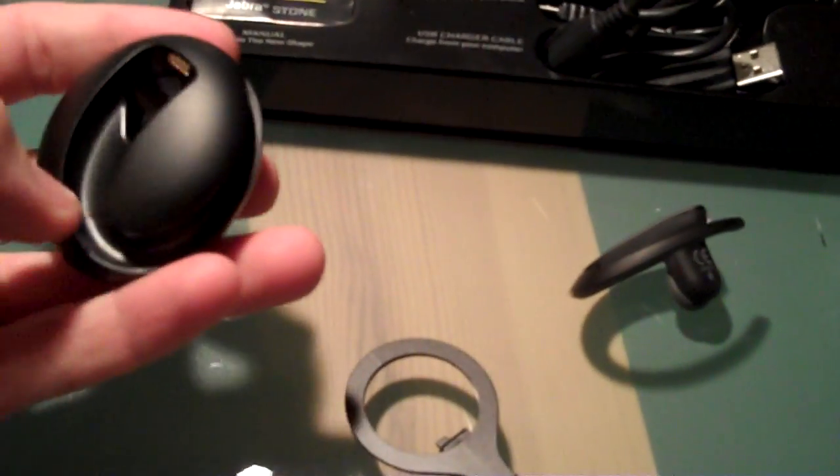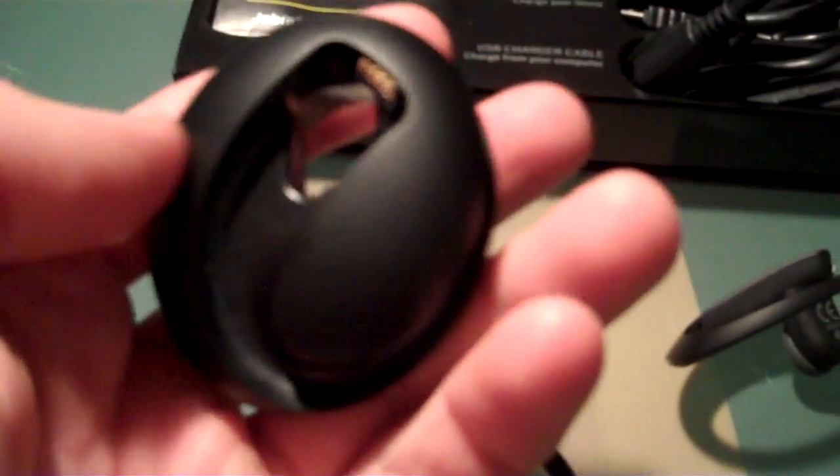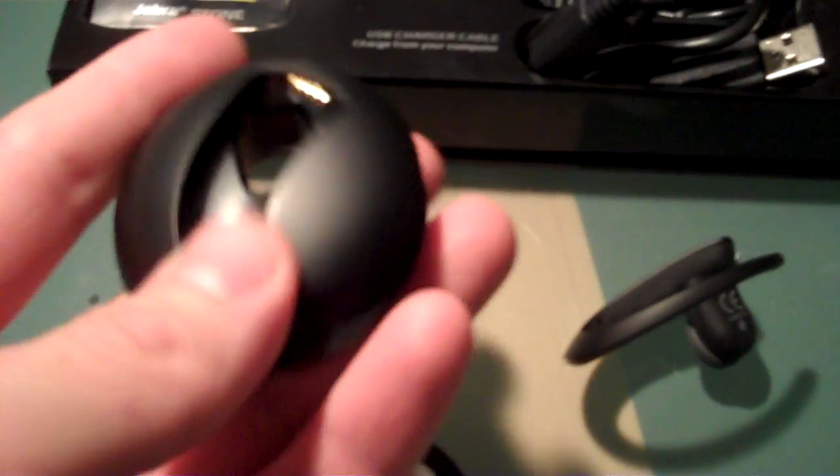Alrighty, so Kristen from GadgetReview, I just unboxed the Jabra Stone, which is a pretty badass looking Bluetooth headset. You've got the charger, which is kind of the stone piece, the clip that actually attaches to the back of this, so you can hook it onto your pants, and then of course the actual headset itself.